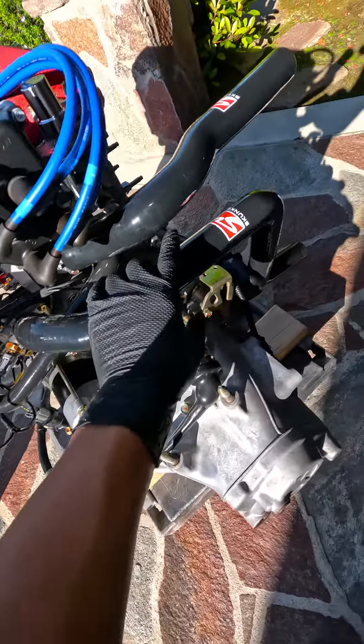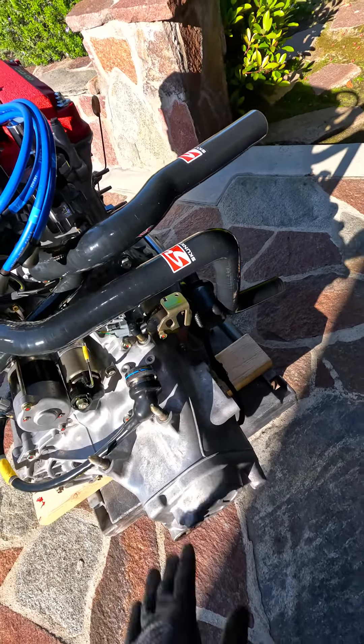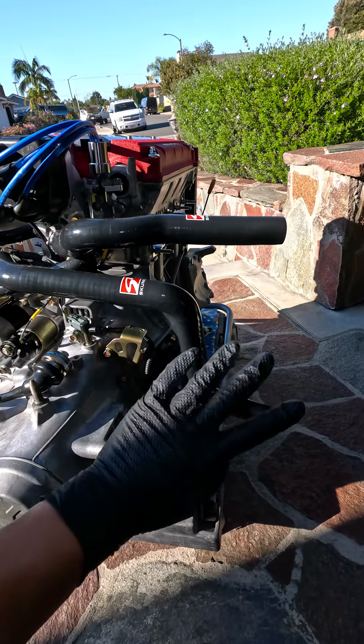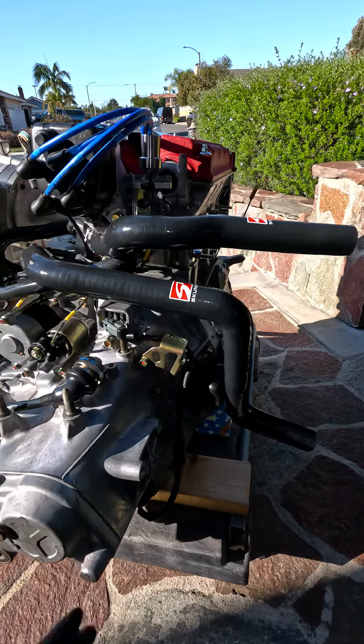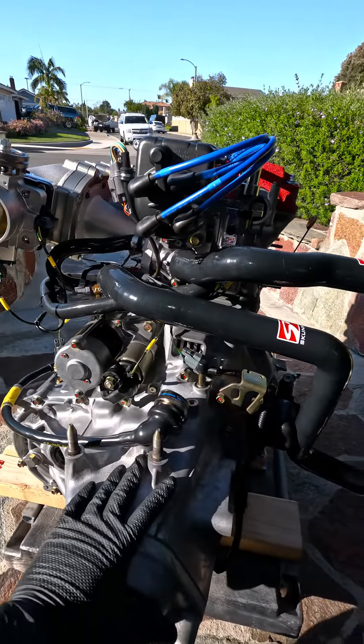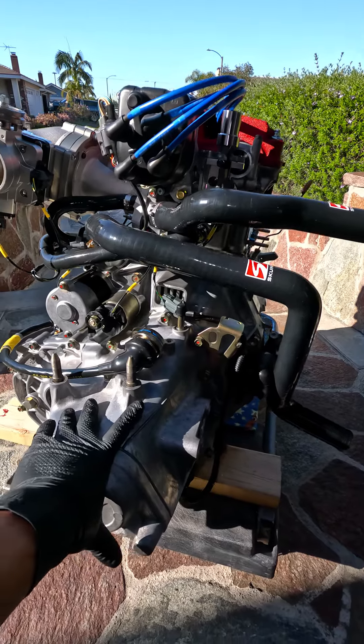This one's actually from Skunk2, but HPS has it too. The problem is when I went to HPS they only had the red version, and I didn't want red hoses. Everything silicone I usually get from HPS.